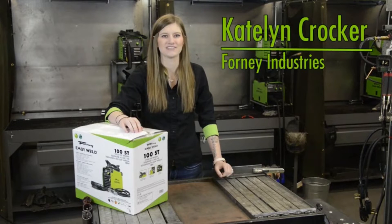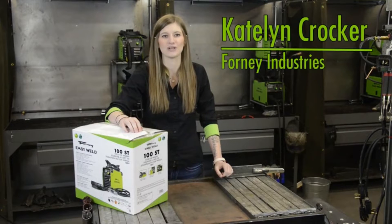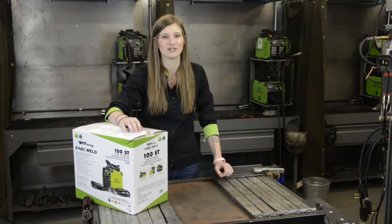Hi, I'm Caitlin with Forney Industries. Here, we have our Forney EasyWeld 100ST. Let's open it up and show you what's inside.